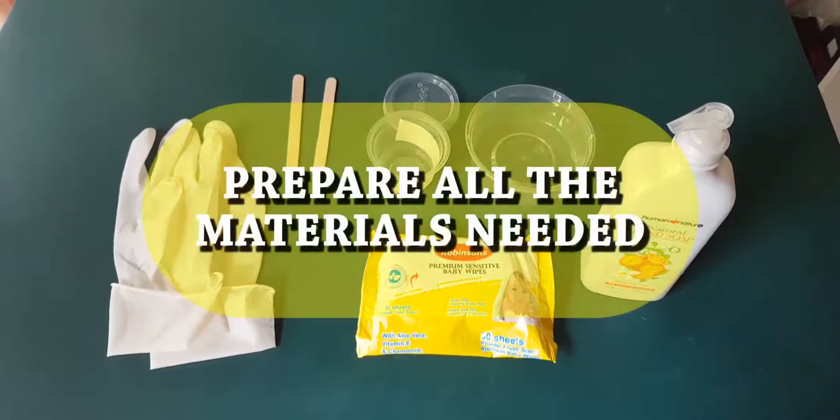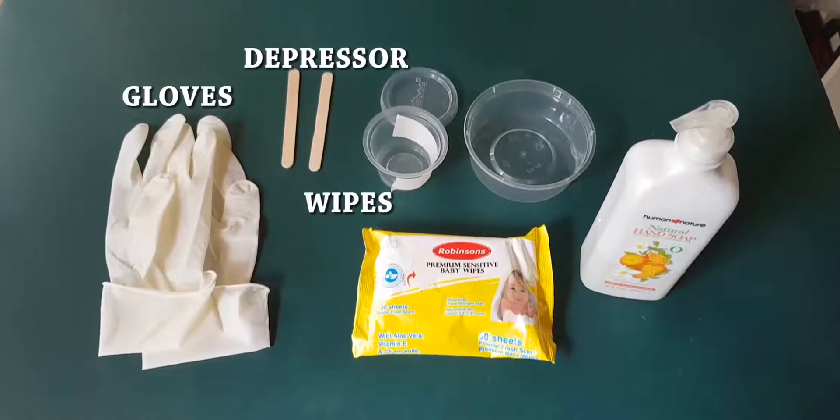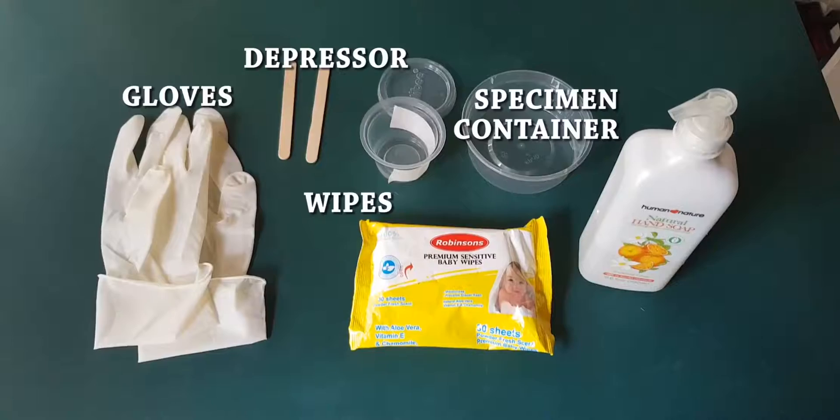First, prepare all the materials needed: gloves, depressor, wipes, specimen container, and soap.